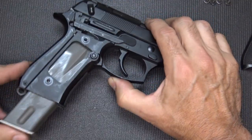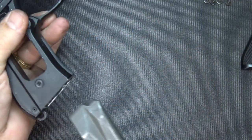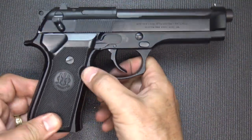Go ahead and test for function before you return your grips. And it works. Then just return your grips, and now you have your mag release on the left side.